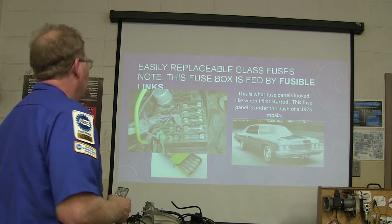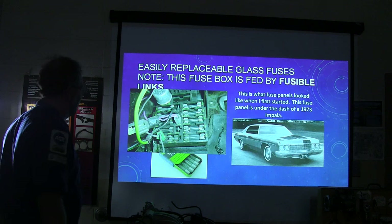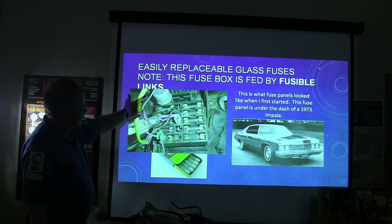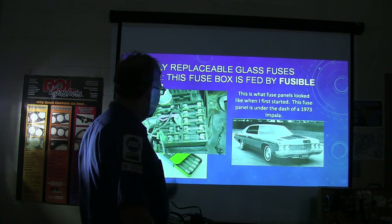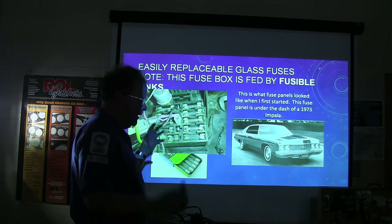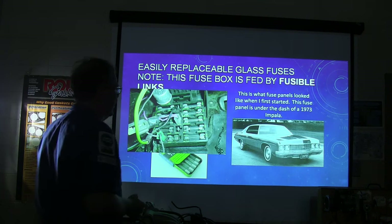One way or another you've got an easily replaceable glass fuse, but the fuse box itself is fed by fusible links. Typically there are fusible links going to a little junction post under the hood, feeding in here. On these fuse panels on Chevrolets, you'll basically have a bunch of wires connected where they go through the firewall with a bunch of gummy tar-looking dielectric grease on them to keep them from corroding.